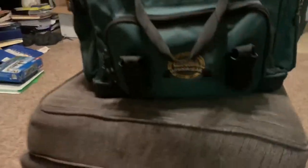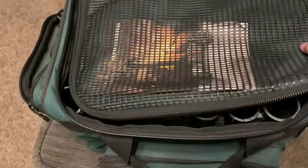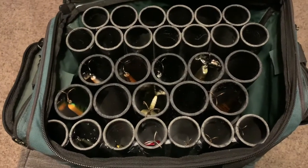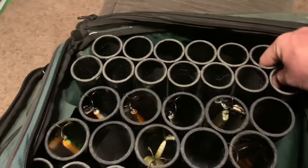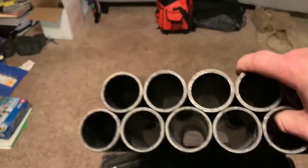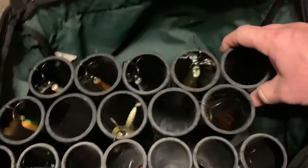All right guys, so I got it done. Let me show you how it turned out. It's not entirely done, and I'll explain that as we go. Here's what I've done — I've made an upright tackle box for my muskie lures. As you can see, I have the PVC. What I did was I epoxied these pipes together. I cut these down to around 11 inches. This is one and a half inch pipe, and I have some two inch pipe in here also.